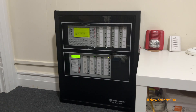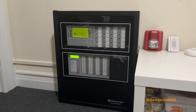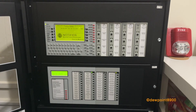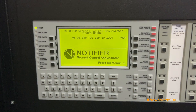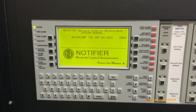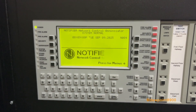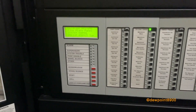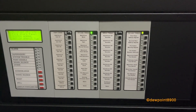The NFS-640 also introduces a newly designed circuit board, built-in strobe synchronization, and interfacing with the NCA network control annunciator. For this demonstration, the NFS-640 has been modified with various different annunciators. At the top left is the NCA network control annunciator. In the middle row are some local annunciators for the system, including the LCD-280 LCD annunciator and the ACM-2480 LED annunciator with an expander.